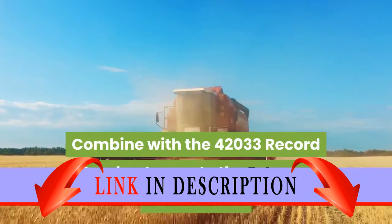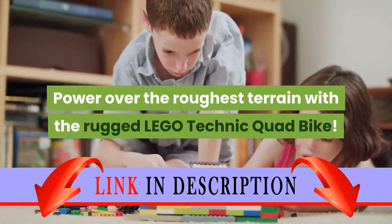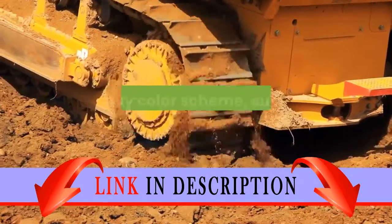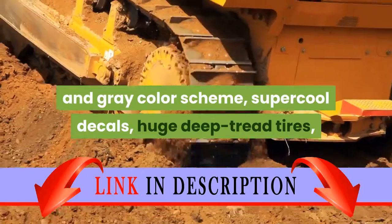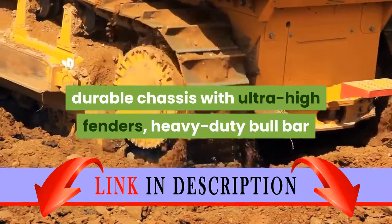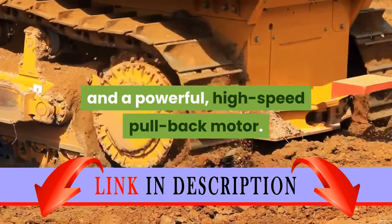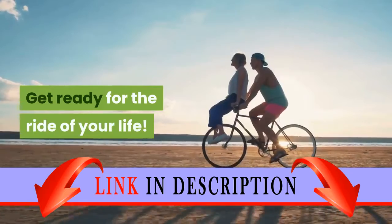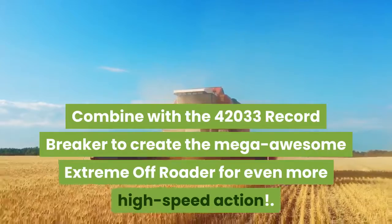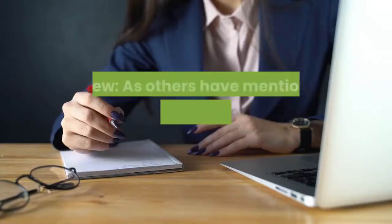Power over the roughest terrain with the rugged LEGO Technic quad bike. This robust, powerful machine features super cool decals, huge deep tread tires, a durable chassis with ultra high fenders, a heavy duty bull bar, and a powerful high-speed pullback motor. Combine with the 42033 Record Breaker to create the mega awesome extreme off-roader for even more high-speed action.